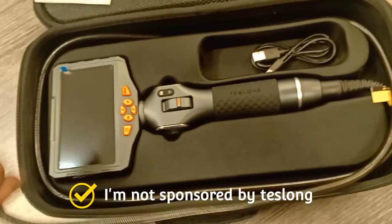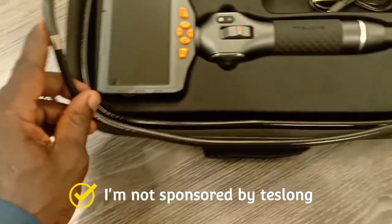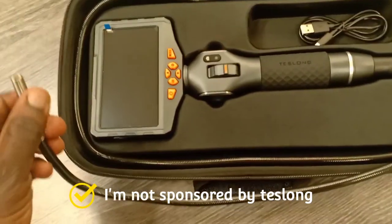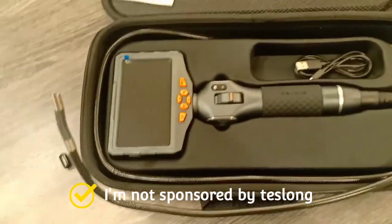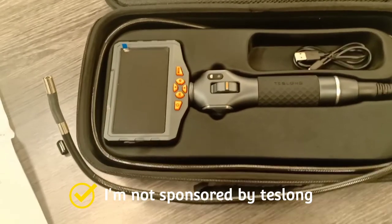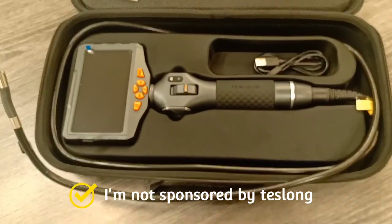I did some homework on this before I purchased it. The scope diameter on this one is 6.2 millimeter, and they have a bigger one which is the 8.5 millimeter. It's a two-way articulating probe — they say it goes up to 210 degrees either way, though I believe it won't go more than 180. It's a real small, easy-control probe and you can use it for industrial servicing, engine, automotive — basically any application. It has IP67, which is waterproof.